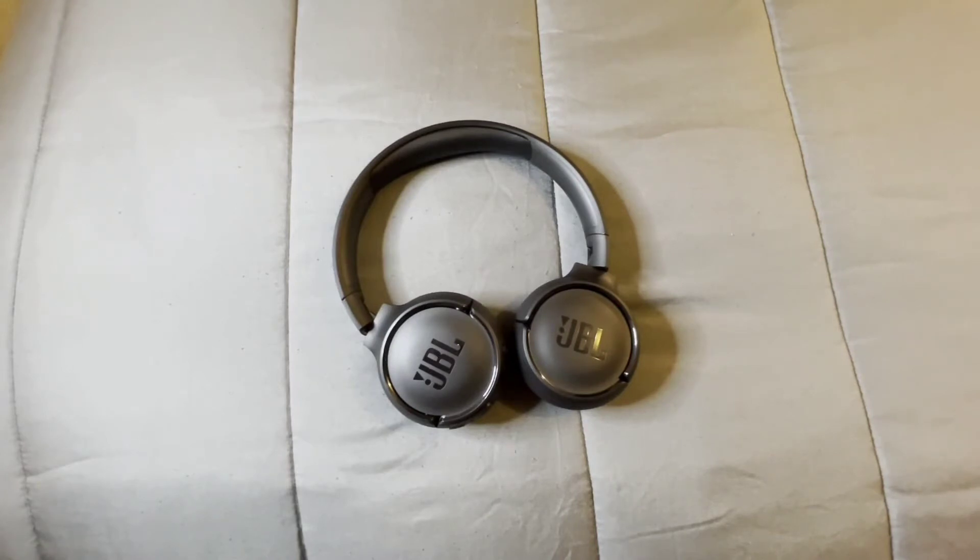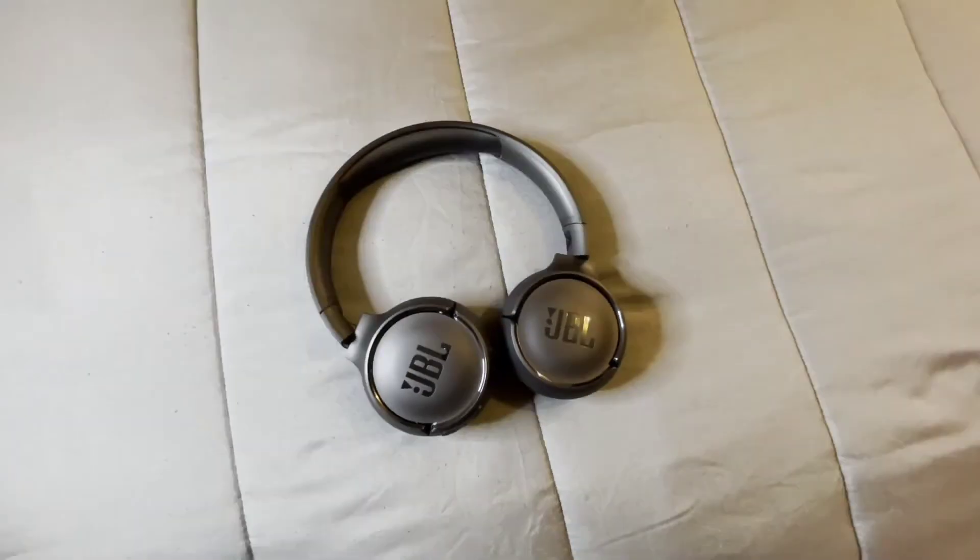You are getting 40 hours of playtime out of these headphones that you'll definitely be able to enjoy. You can also take phone calls. I did take a couple of phone calls and these headphones definitely have great microphones. When I was taking phone calls they were hearing me very clear and I was hearing them very clear.